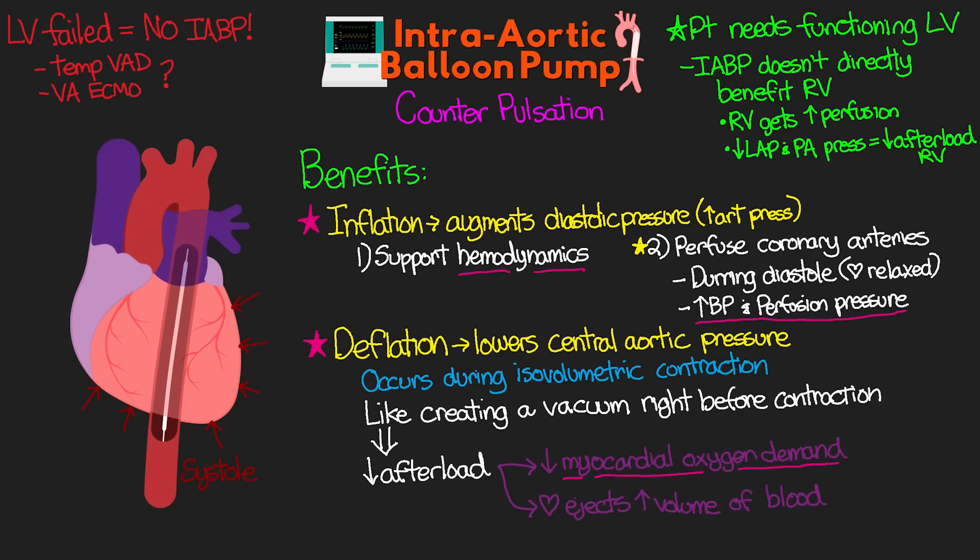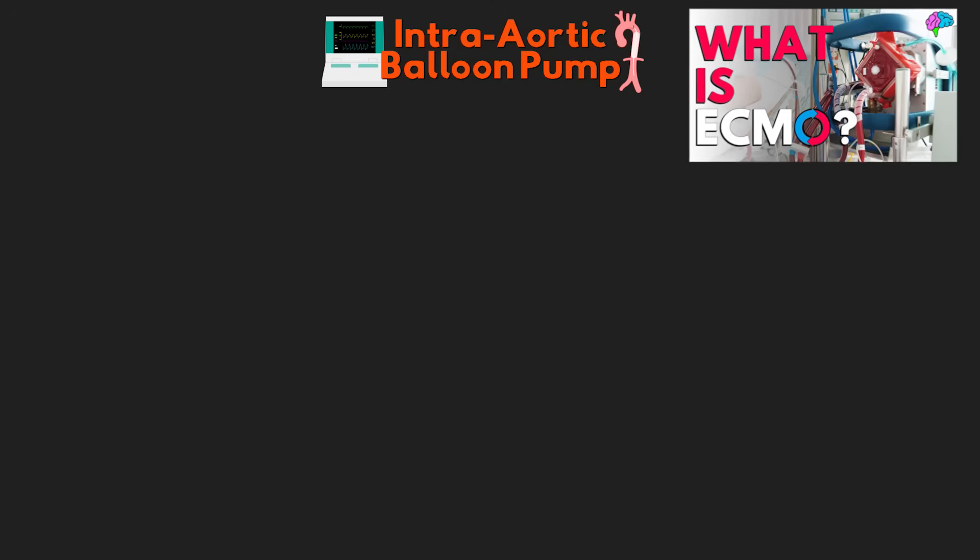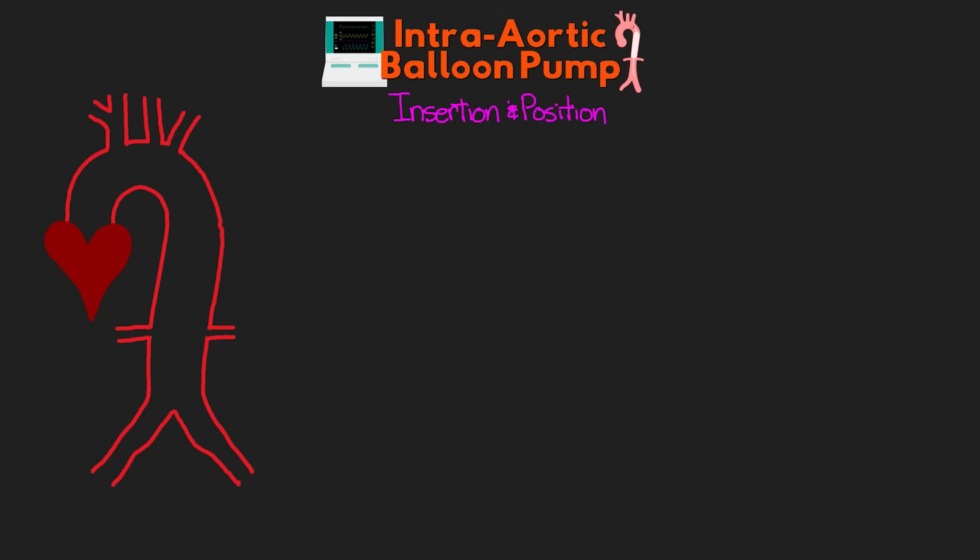I plan to cover VADs in a future lesson, and I have a series on ECMO linked above if you want to check that out. Now let's move on and talk about the insertion and positioning of our balloon pump. Typically, the balloon pump is going to be inserted via either the left or right femoral artery, up through the common iliac artery, and then into the descending aorta.